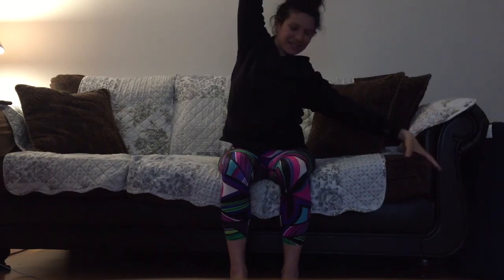As you breathe, feel your peace, feel your kindness. Again, you could reach your arm up. And then as you come back to center, we're going to add in the twist.